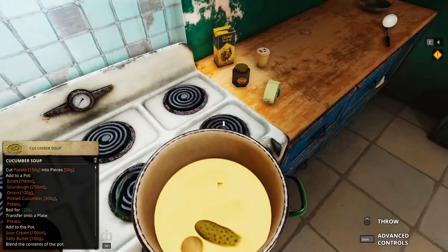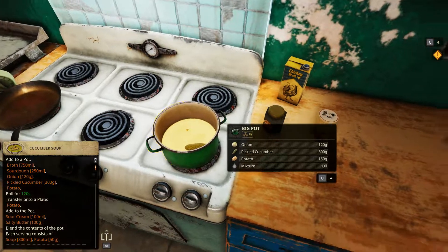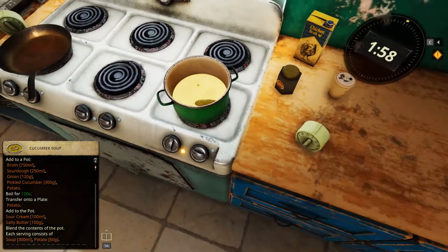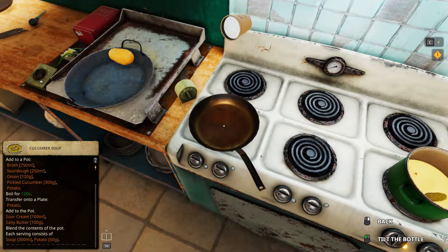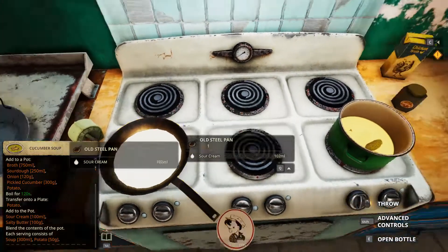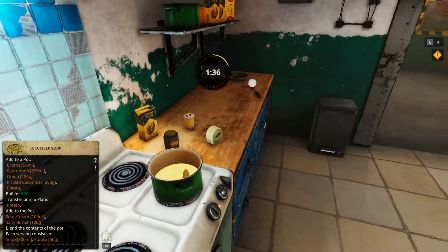Anyways, boil for 120 and then add — hang on — salty butter, and then blend, together with the sour cream. Two minutes boiling these. So salty butter and sour cream. In that case, we can just pour it here first and then transfer it over 100 grams of it here so that we don't mess up. Remove two, 100 grams.